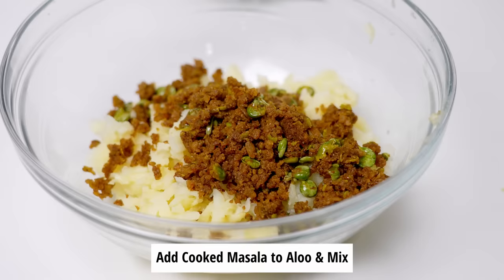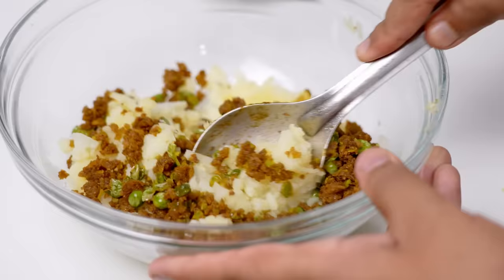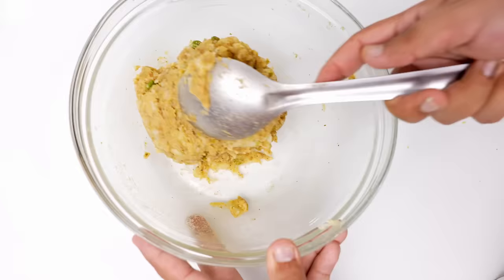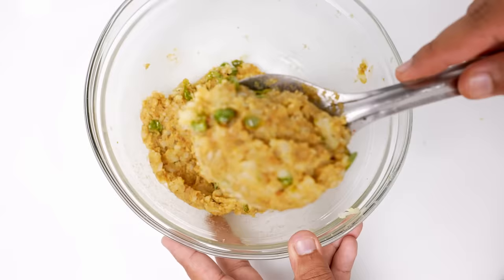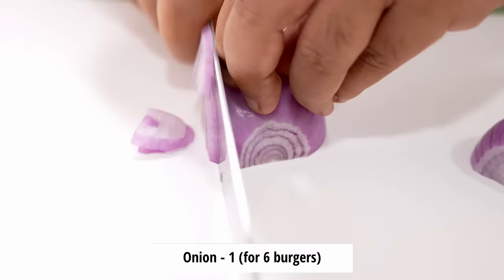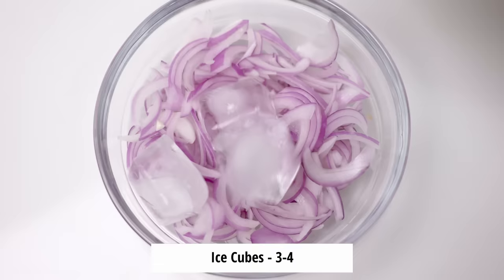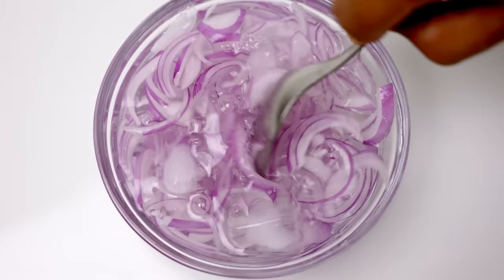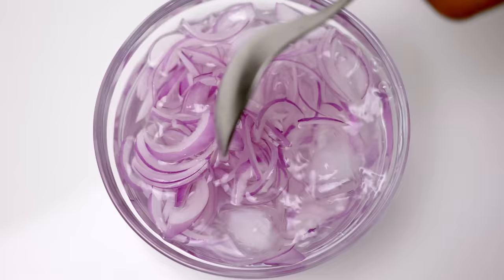Add the hot masala to the cold potatoes and start mixing it. It will take a minute and you will have this — looks perfect isn't it. We can recognize the peas as well as the potato shreds, just like the restaurant. Now keep this in the fridge for about 10-15 minutes so the flavors can mingle and develop. In that time we will slice some onions — just slice one onion and add it to a bowl. Over top of the onions add a few ice cubes and top the bowl with some water. Then add about 1 tablespoon of vinegar — we just want the water to be cold and a little acidic. Keep it in the fridge for the same 10-15 minutes.